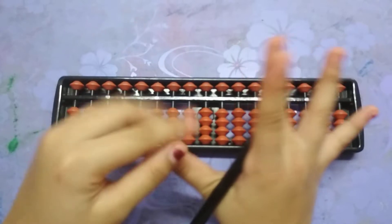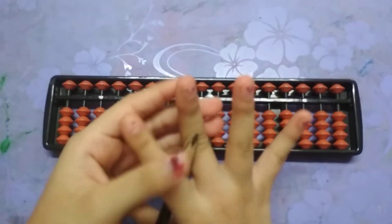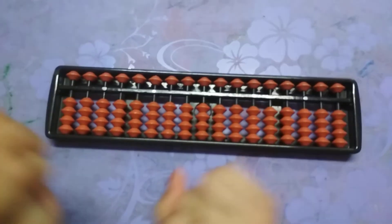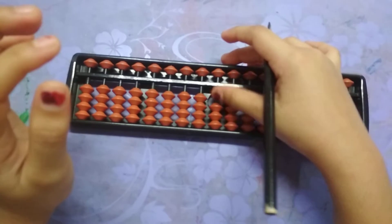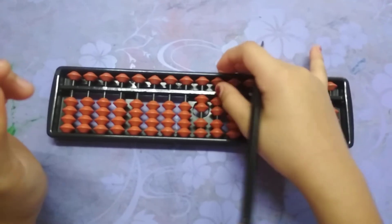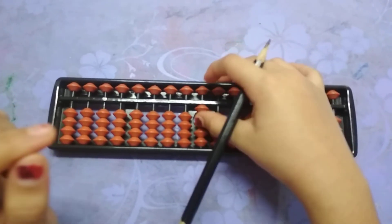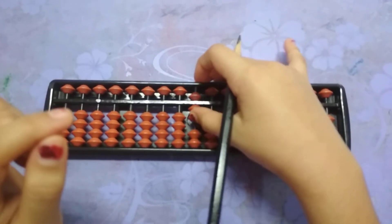I will show you which hands to use in this abacus calculation. I will use three fingers: thumb, index, and middle finger. Middle finger is used for adding and subtracting the top row beads. Thumb is used for addition — when we move beads up like this, the thumb is used. One, two, three, four, five, six, seven, eight, nine.